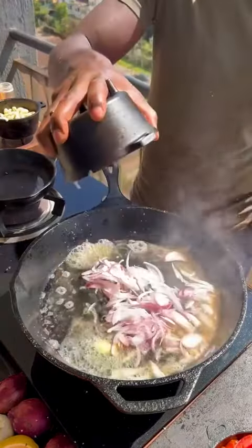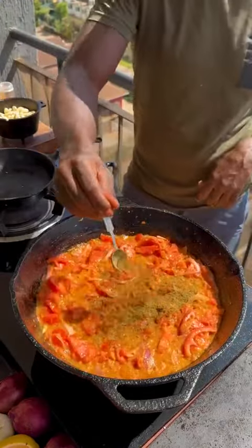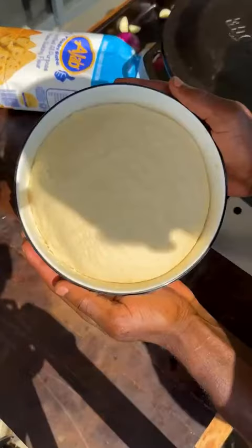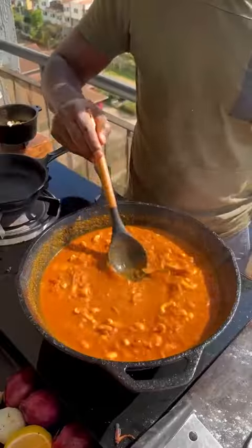Oil and butter in the pan. Melt, then add onions and sauté. Add ginger garlic paste and sauté. Add tomatoes and sauté. Add cumin, coriander, garam masala, salt, and Kashmiri chili — cooked down to a paste. Add Kashmiri nuts infused with the spices, then water. Mix and simmer.